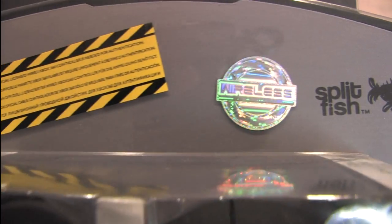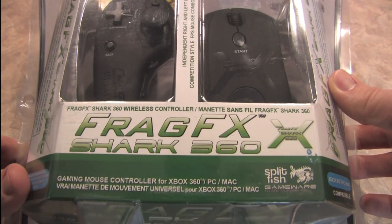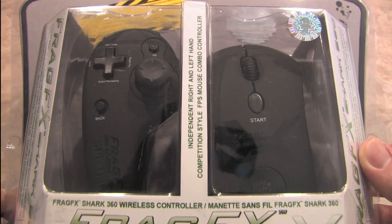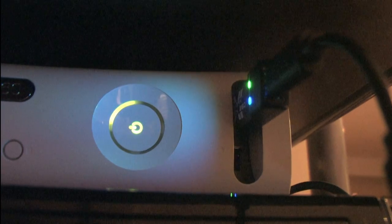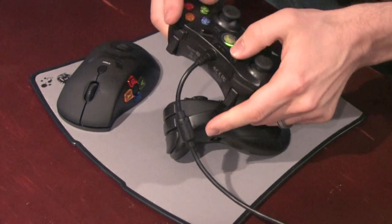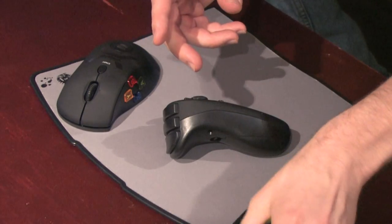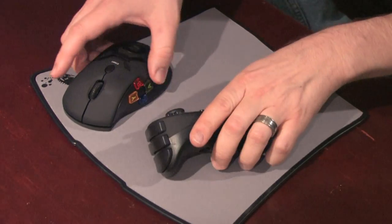This is the Splitfish FragFX Shark 360 controller for the Xbox 360, a wireless controller that also works with PC and Mac. As the warning says, you must have a wired USB connector Xbox 360 controller to work with this thing. You plug the dongle into the front of your Xbox 360 and then plug a wired controller into it. And then the FragFX Shark 360 is wireless.